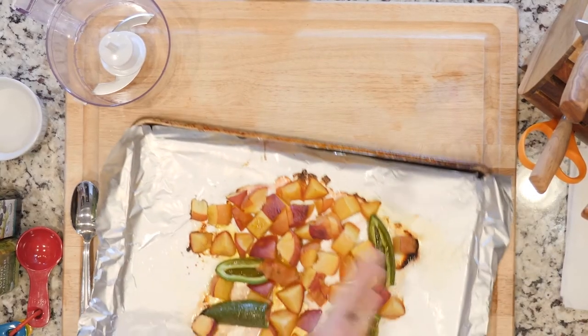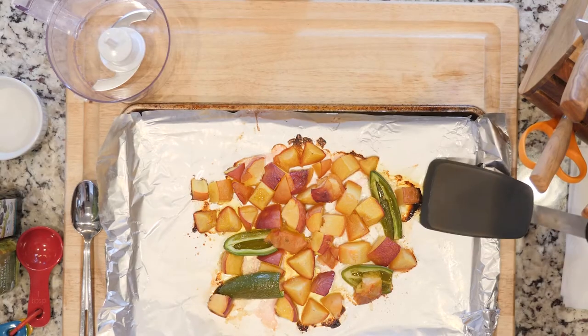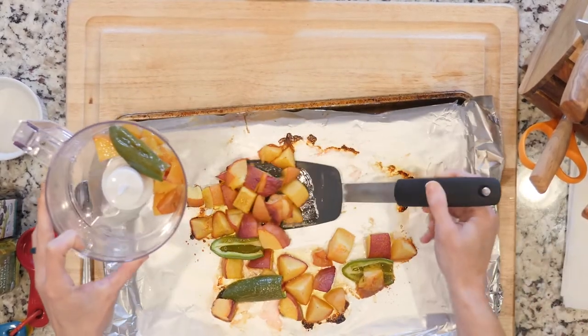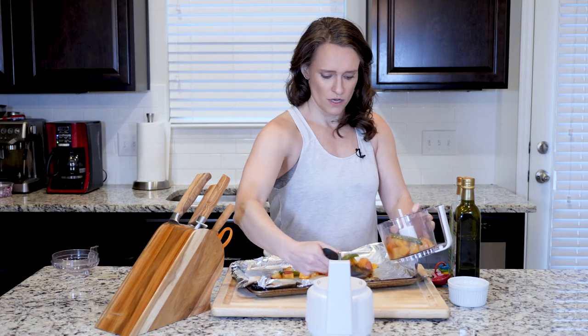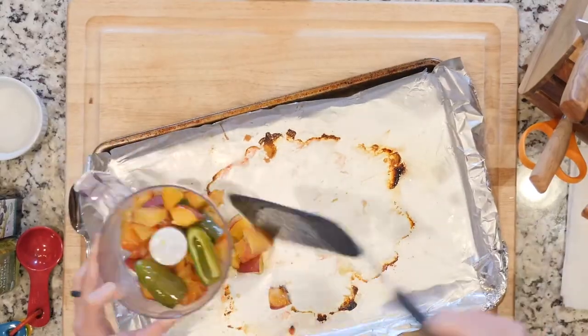The peaches and jalapeños have finished roasting and I've let them cool. I'm gonna grab those — nice and pretty. Now that they've cooled a little bit, I'm actually going to put them in my food processor. I'm using a small food processor — this is not a lot. Peaches and jalapeños in there — everything's roasted, see how they got all soft and gushy.